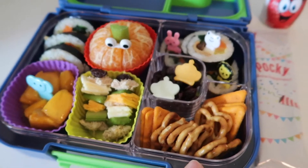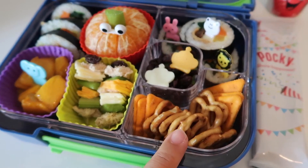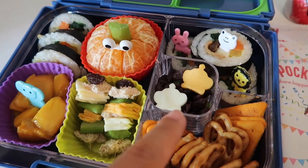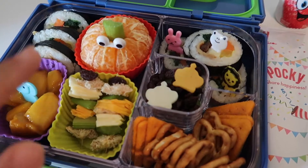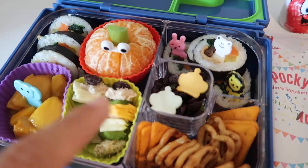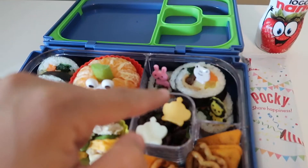On this side I have some crackers — nacho cheese flavor, really yummy — and some pretzels. I also have some celery at the bottom and some raisins, because he loves raisins. I have two kinds of cheese shaped like a crown, and I have more kimbap here as well.